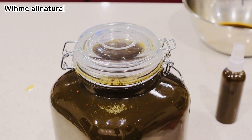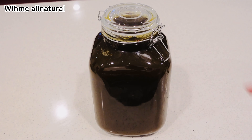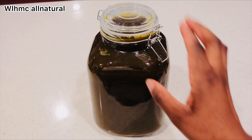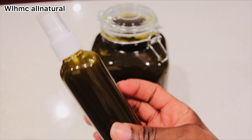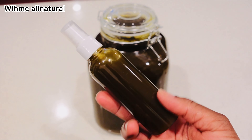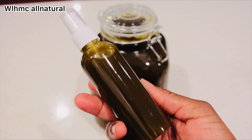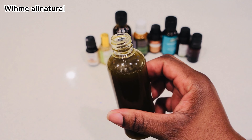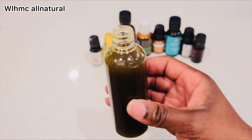So that's how you make your DIY ayurvedic hair growth oil — very, very powerful. The best way to use this oil is to do a hot oil treatment, so you really benefit from its powerful nutrients and all the good stuff.